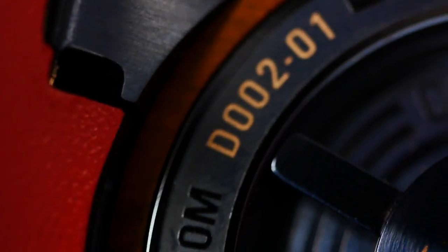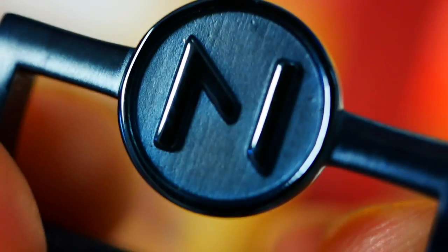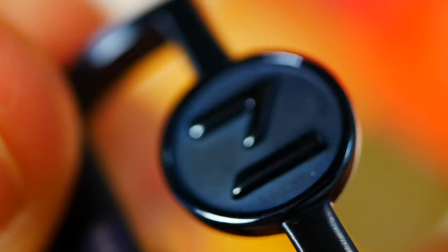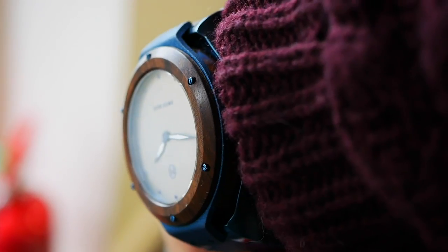Moving on to the strap: we have our leather top with a light brown stitching to complement the wood color. Flipping it over, there's the sporty red with the Nove branding printed on the underside — very soft and supple. Finally, the buckle features the Nove logo very deeply engraved, with a nice blue finishing to match the case.